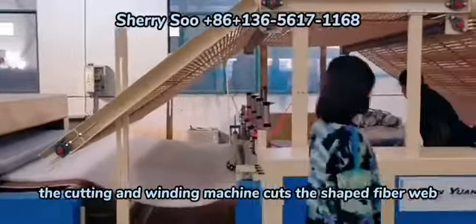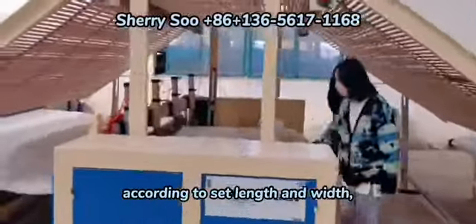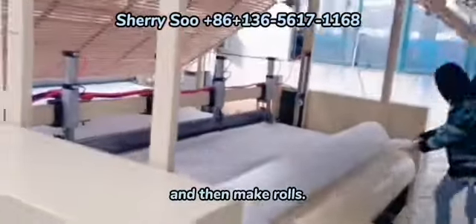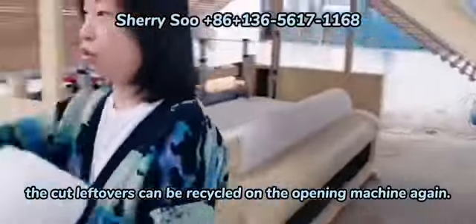The cutting and winding machine cuts the shaped fiber web according to the set length and width, and then makes rolls. The cut leftovers can be recycled on the opening machine again.